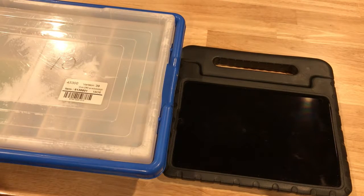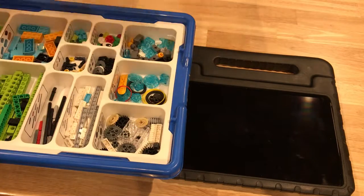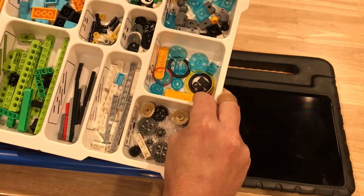Here's a little tutorial for folks who are starting with WeDo for the first time. The kits are all sorted and ready to go. You'll notice that they're numbered. There's the first tier — pieces, gears, rubber bands, all kinds of good stuff.